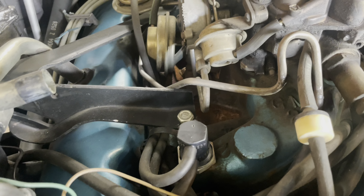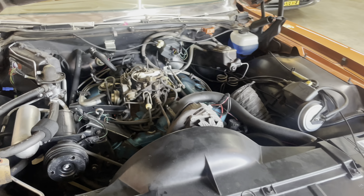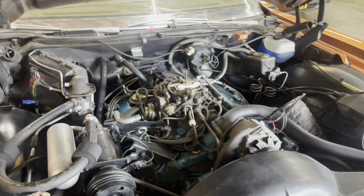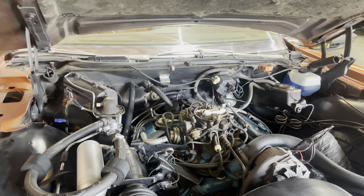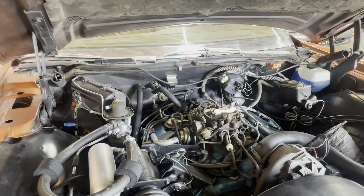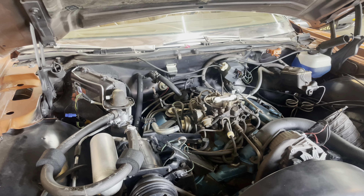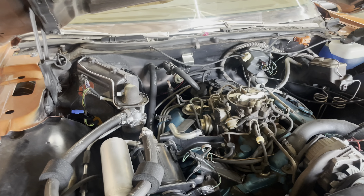Now we drain fluids. Drain the oil, remove the trans pan — which is a whole lot of fun. It's hard to shoot video down there, so just went ahead and pulled it. Took out the old filter, put the fresh filter in, and sealed everything back up. We're getting ready to put new fluids in.